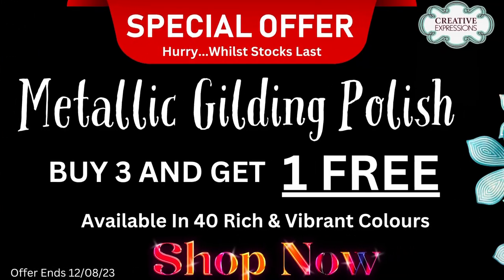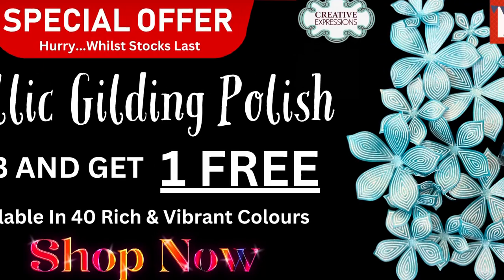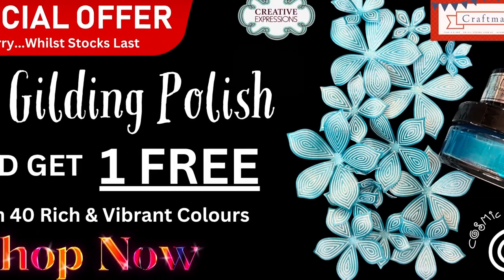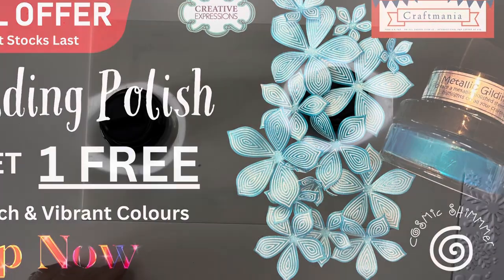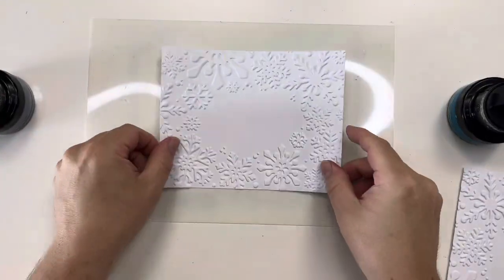Hello all, Jamie Rogers here from Craftmania and today we are looking at a cheeky technique using some metallic gilding polish which just so happened to be on offer. They're currently buy one get one free. When you check out, just use coupon code POLISH to receive that discount.